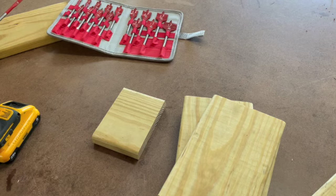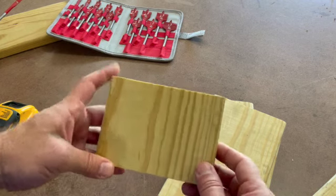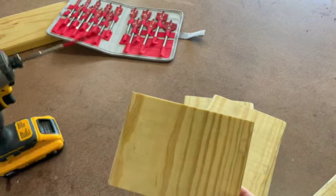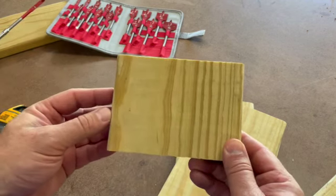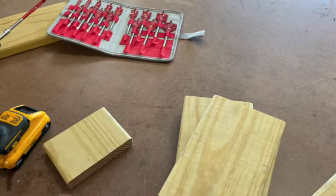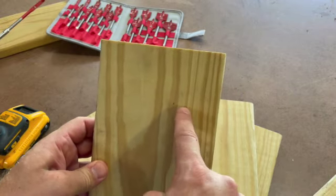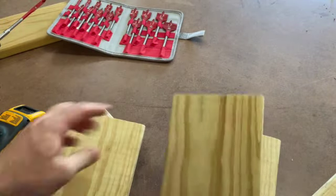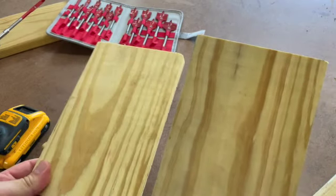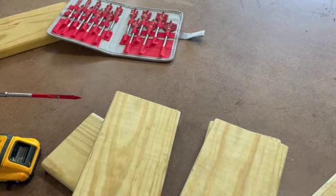Before we start nailing everything together, we need to prep a few pieces. For the base, we're going to take a quarter-inch paddle bit — you could use a regular drill bit — and put one quarter-inch hole near each corner. On two of the sides, put two quarter-inch holes about a third of the way down for a little extra ventilation. I'm going to clamp them in the vise and make the holes.